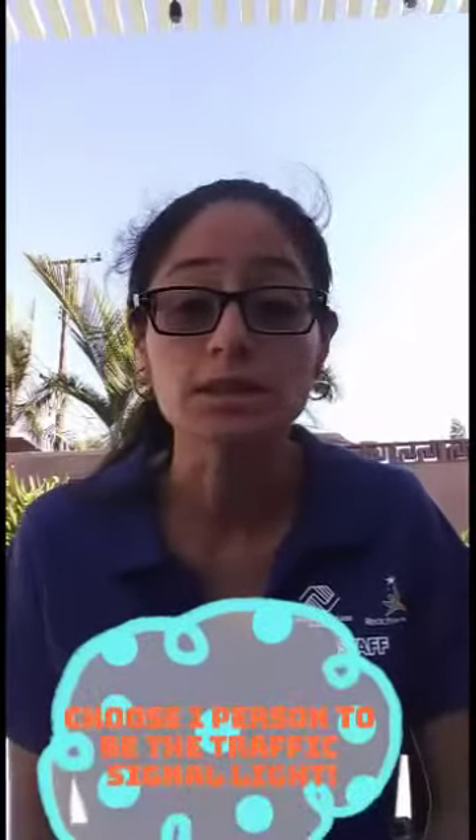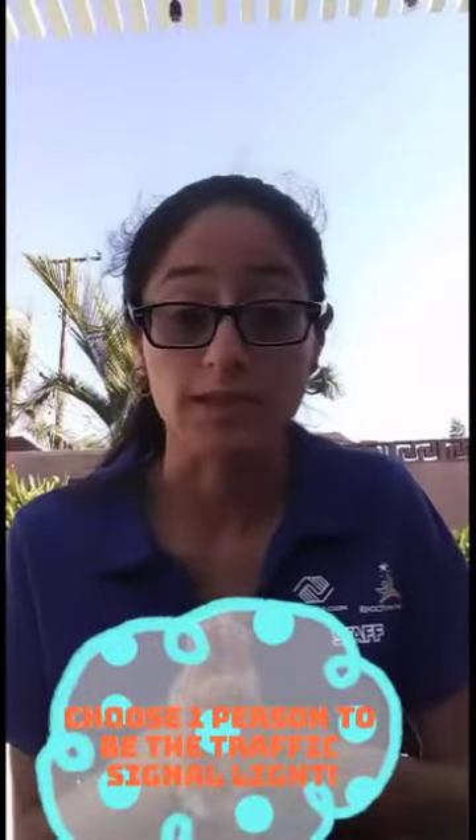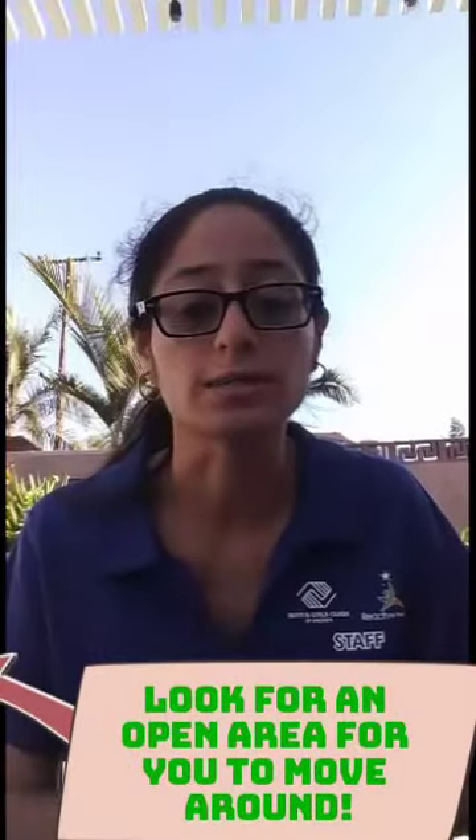What you're going to do is choose one person — it could be you, a parent, a cousin, or a sibling — to be the traffic signal. Whoever you choose to be the traffic signal will have the signs you decorated, and you're going to give those signs to them. The other people joining in will be doing something else. Go ahead and find a big area where you can play.